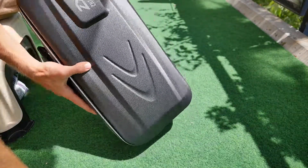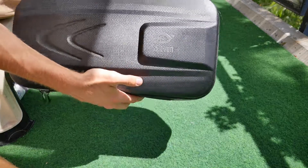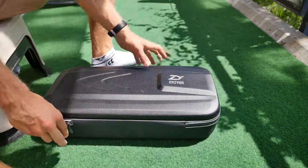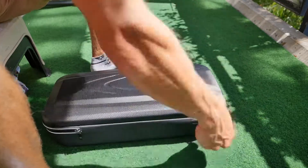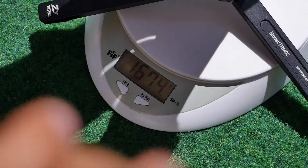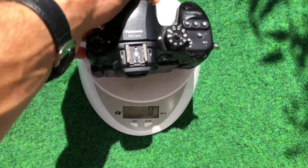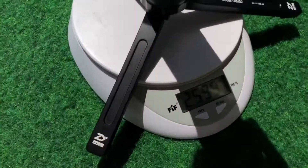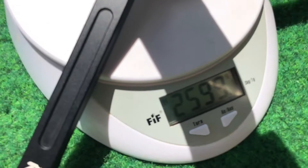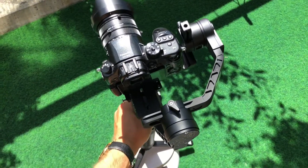Den mitgelieferten Koffer kann ich nicht empfehlen, da der einfach viel zu klobig ist und man so portabel nicht wirklich ist – außer man fährt zum Dreh mit dem Auto, da hat man genug Platz. Der Gimbal an sich wiegt knapp 1,7 Kilogramm, was schon ordentliches Gewicht ist. In Verbindung mit meiner Kamera, die 900 Gramm wiegt, kommen wir auf ein stolzes Gewicht von 2,6 Kilogramm.